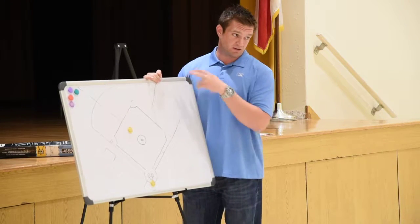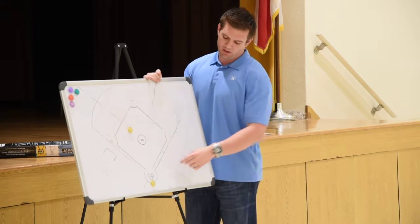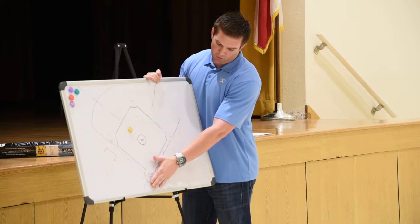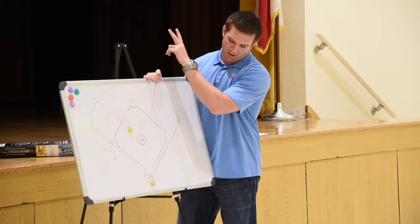Fly ball coverage is exactly the same for both the plate and the base umpire. We still have a rotation — first and second fly ball tag up.